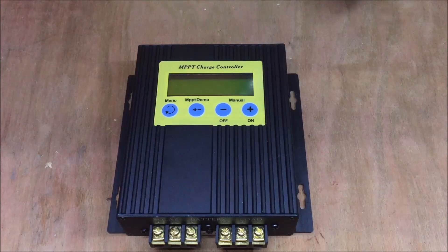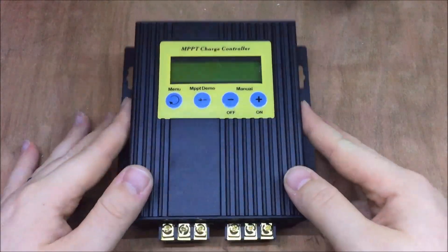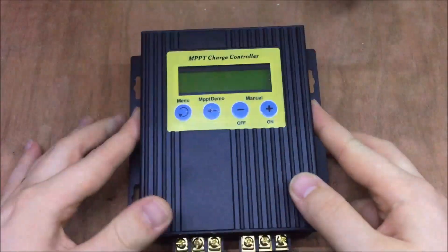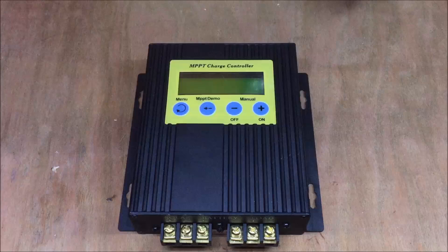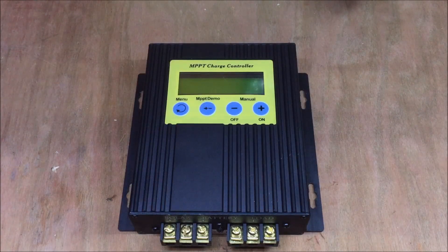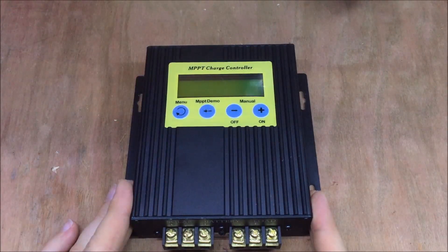This is my MPPT charge controller made by a company called Eco Sources, available on eBay and Amazon. It's a good little product, but I thought I'd do a complete and utter review on this because I've been running it on my solar system for about 6 months now. I think the time has come to do a full review.